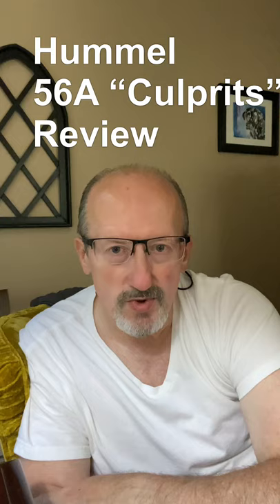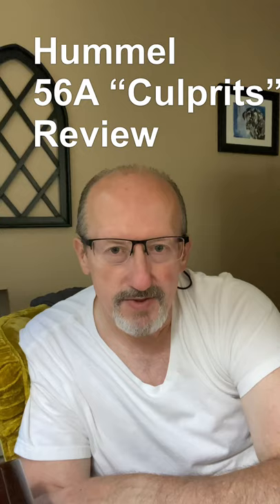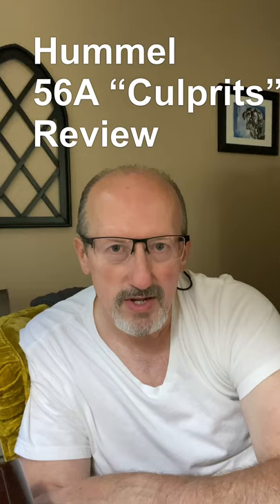Good evening, everybody. Newton Cranford here. I just wanted to come and videotape sharing a before and after of the latest figure that I have received and share that with you all.